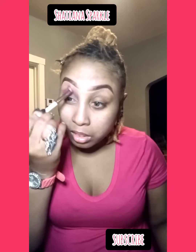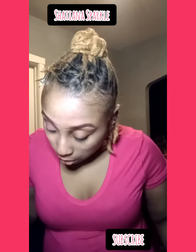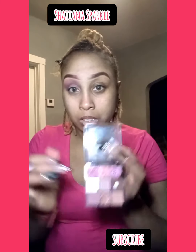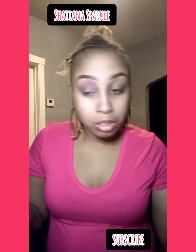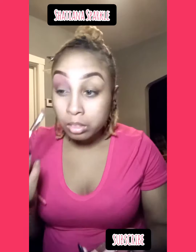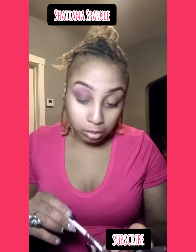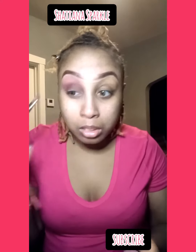Now we're taking that pink and blending up because we don't have a transition color this time. Your transition color is the color between your crease color and your eyebrow color — but we're not doing one, so we're just going to put a highlight using that cream white. Actually, we're going in with the brown first, with the flat curved blending brush so you can go around the eyelid and make that cut. We're taking that brown and blending it in.